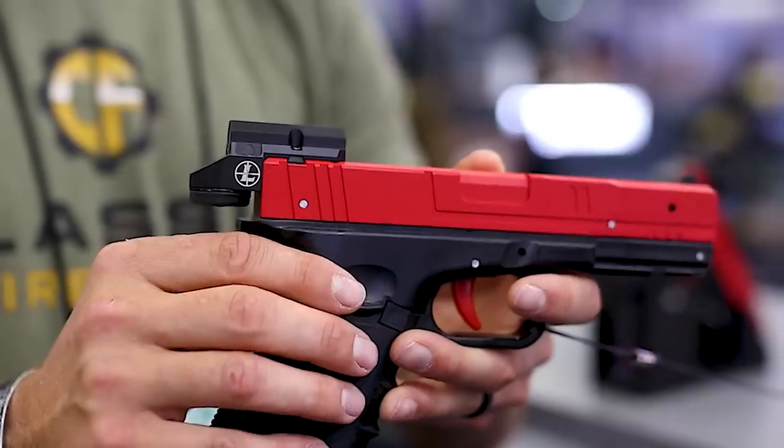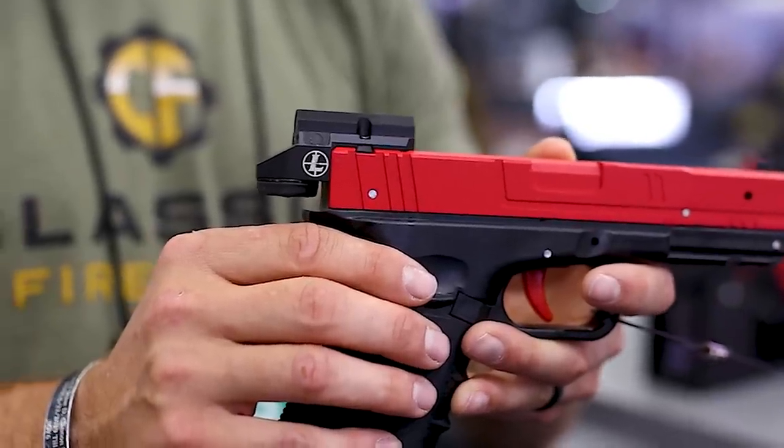One of the reasons we're doing this activation here at the NRA annual meetings is because folks see the photos online and it's hard to really get a feel for it. So we want folks to come down here, shoot it at the targets we've got, and honestly everyone that does walks over to the counter and starts asking about it. You've got to see it to believe it — a fantastic little product.